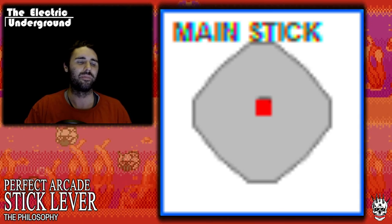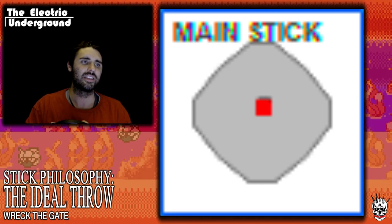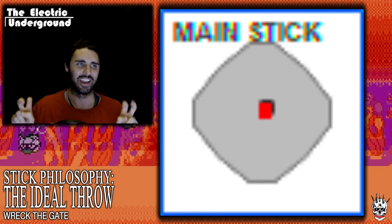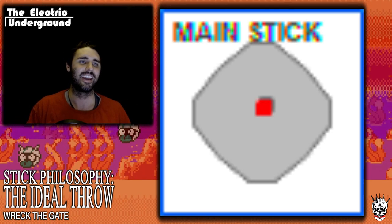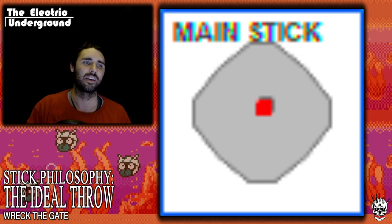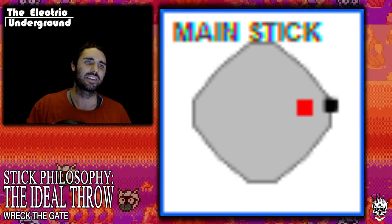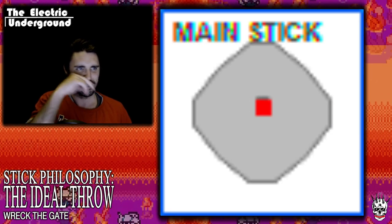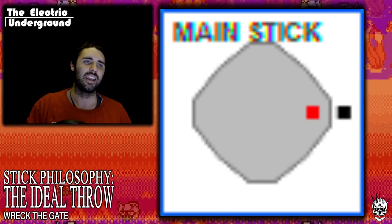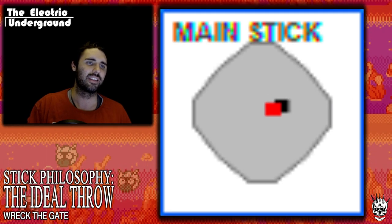The first quality I search for is the ideal throw. So what is the throw of the arcade stick? In this display — this is actually my analog arcade stick, not the perfect arcade stick — you can see a visual representation. The red dot is the activation and the black dot is the actual stick hitting the gate. The ideal throw means you want activation and hitting the gate to be nearly simultaneous — activate just a little bit before you hit the gate.